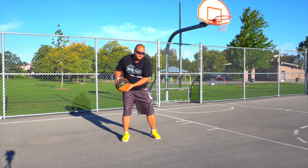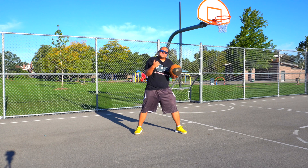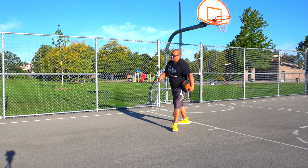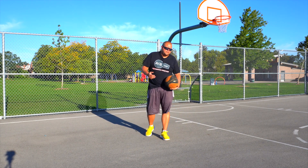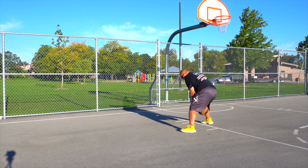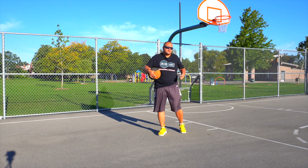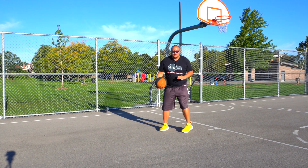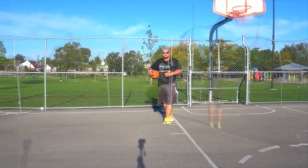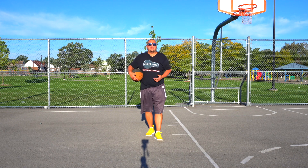You can bang into your defender, and if he's still playing tight and didn't back up, because he's going to be on his heels you can do a quick spin right to the basket. You can also do a drop step — if he's playing you really tight and you're stronger and bigger, drop your foot, bounce the ball with two hands, and you've now backed your defender up with a power dribble. You've pushed him back with your body and you're at the rim. NBA players use these same basic moves.